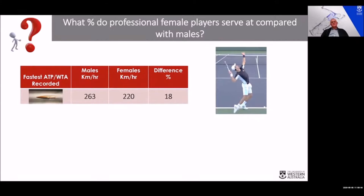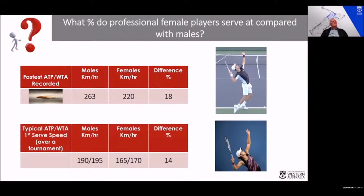Let's look at male versus female — always an interesting question. If you look at the fastest serve recorded on the ATP or WTA circuits, you can see the two numbers in kilometres per hour, and the difference between the two is about 18 percent. Looking at a typical Grand Slam — I've taken the Australian Open data — males are typically in the 190–195 km/h range, and females are about 165–170 km/h. There are females who serve at higher velocities than some males, but generally the difference is about 14 percent.